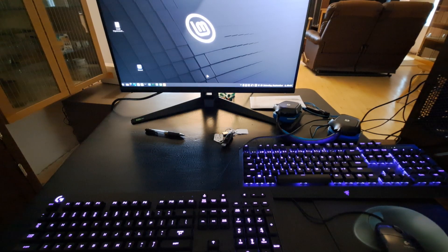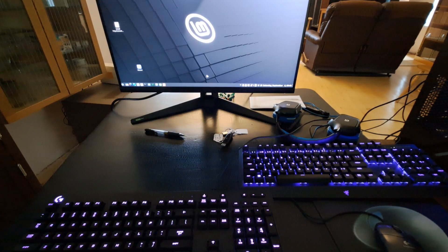I like to use lighted keyboards. Here I'm using Linux Mint, and I found a solution to control the lighting on two different styles of keyboards. The default lighting on these keyboards is a rolling color change, and I don't like that. I want a constant color that's easy to see.